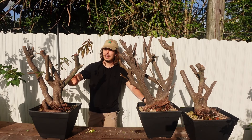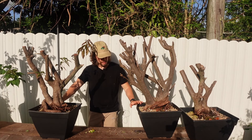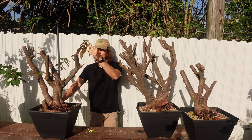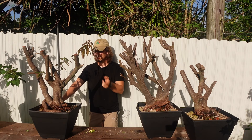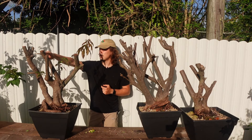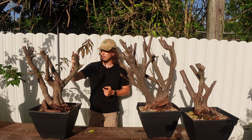Right now it's the afternoon. It's been like a week and a half, two weeks after I collected these. This one here on my right — I left a couple branches on it when I collected it, so I think that's one of the reasons why it's doing so well. I see fresh buds coming in off the top, and then this new branch right here.